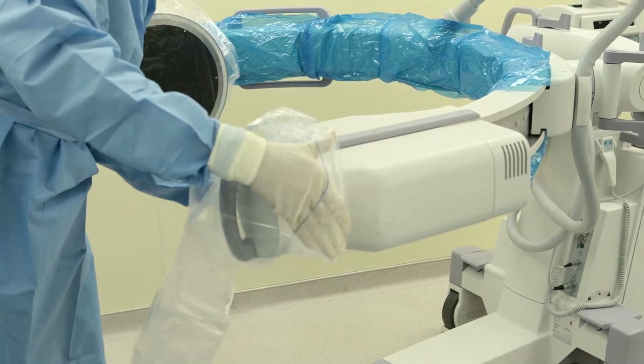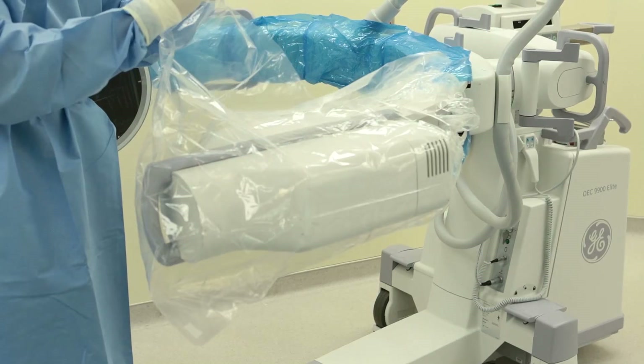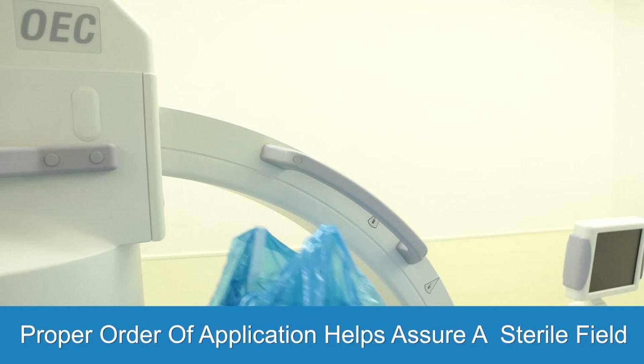Now to finish the drape application, simply slide the banded bag over the lower x-ray tube exactly as you did with the image intensifier. With the C arm itself already wrapped, you just want to slide on the banded bag and release. The elastic opening will secure itself to the C arm to establish the desired sterile field. Be sure to position the lower x-ray tube so that it is in the sterile field while being draped.